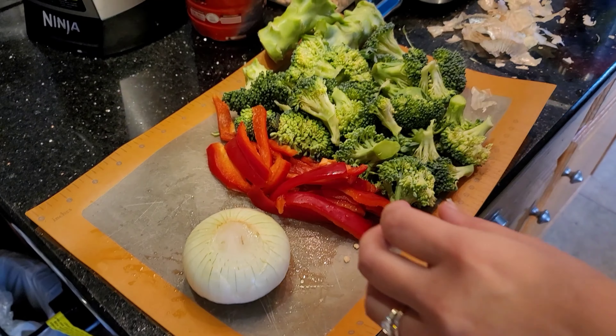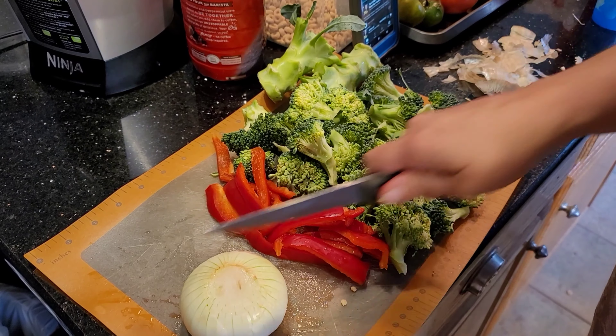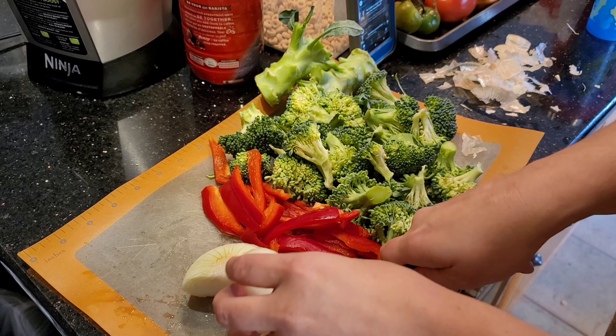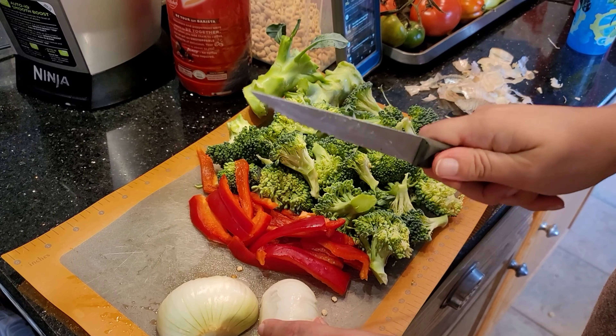We're prepping veggies to put with the sauce and with our pasta. We're going to use some gluten-free pasta, but you need only a very tiny bit of actual pasta if you have the right and enough veggies.